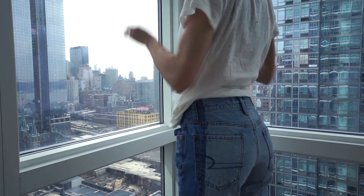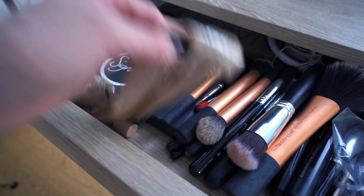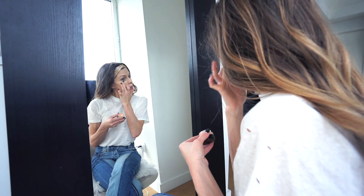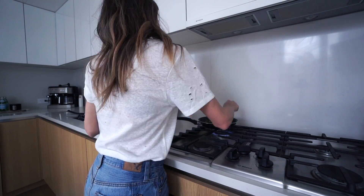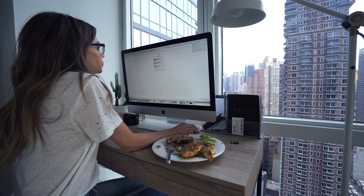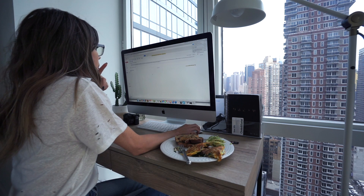After I'm dressed and my hair is done, I put some makeup on. If I'm working from home I usually just do a little BB cream and some mascara to let my skin breathe, but when I go to the office I put a little more makeup on. If I have time, I'll make a quick breakfast — usually a veggie omelette with a little avocado and some toast, and of course I work while I eat.